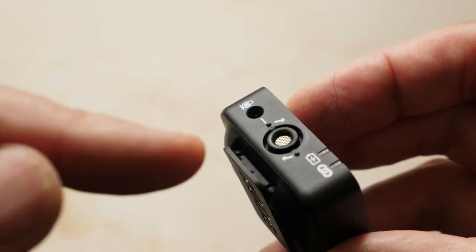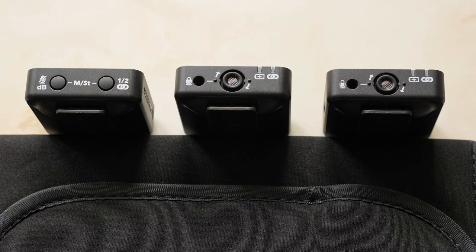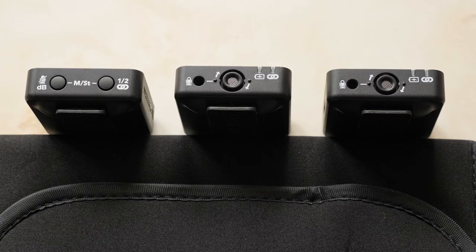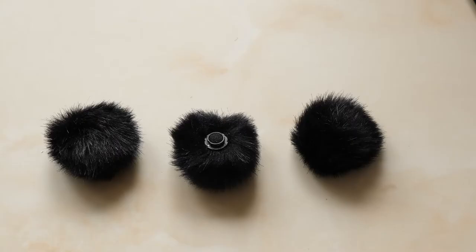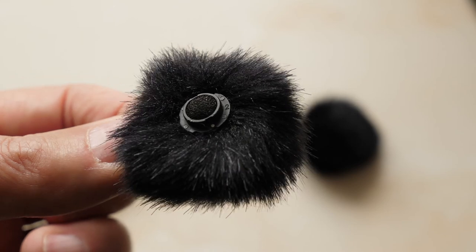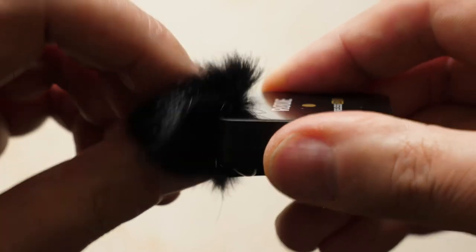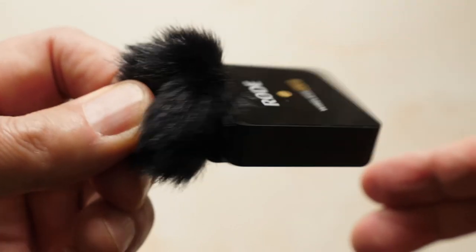The two transmitters feature built-in omnidirectional condenser capsules, so there's no need for an additional lav mic. However, both transmitters do have a 3.5mm TRS input if you wish to use a lav mic instead. I found the built-in mic more than good enough for YouTube videos and interviews, and was surprised by the quality of audio it yielded. The included furry windshields also do a surprisingly effective job of rejecting wind noise when shooting outdoors, especially now that they don't fall off thanks to the new twist-on bayonet mount.